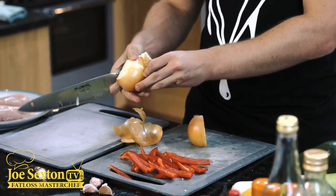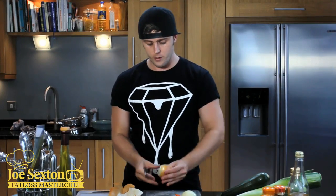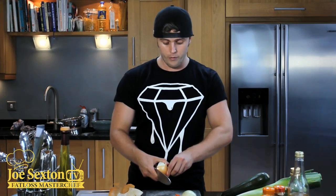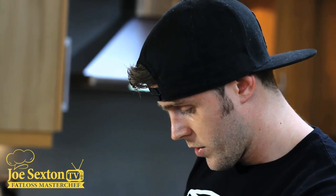Now it's time for the onion. Remember, cutting skills come with practice, so the more you cook the better you're going to get at it. So we're going to top and tail the onion, then we're going to half it. You'll find that half the skin comes off already, and we'll just peel the rest off. We're going to finely dice these, and we're going to finely dice the garlic as well — we've got three cloves of garlic. What I'm going to do is chop it width ways and then chop it length ways — tiny, tiny little bits.